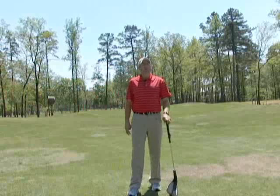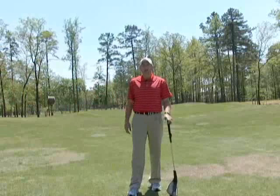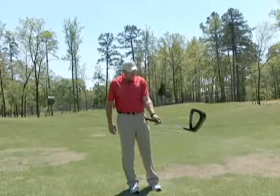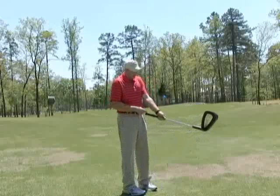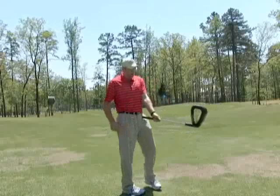I'm going to show you a tip that I think will help you to hit the ball much further. It's what I call the power angle. And what the power angle is, is basically the gap or the wedge triangle right here formed between my golf club and my left arm.